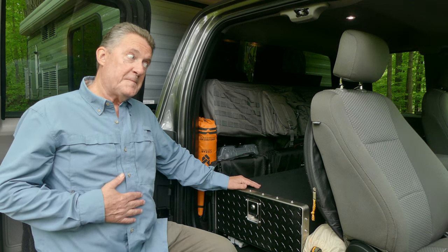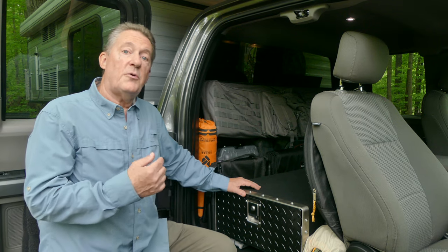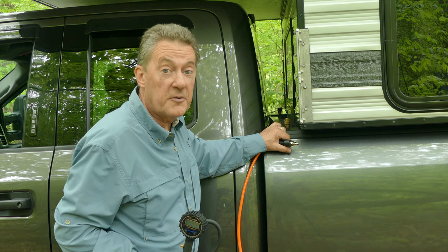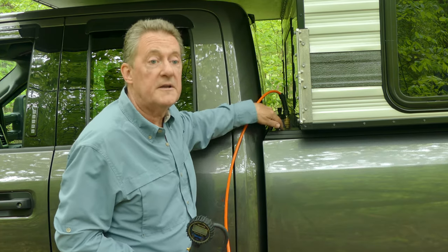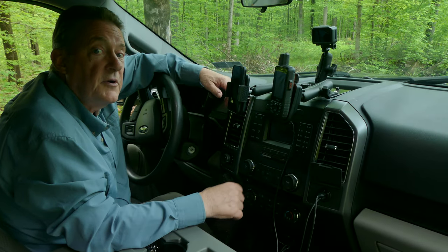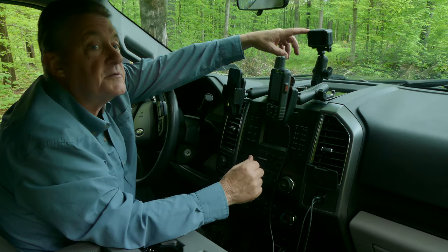We're very conscious of our weight because the payload includes all your gear, all your water, all your food, and the passengers. We also have an ARB twin-cylinder air compressor and a 3-gallon air tank underneath, with an air chuck on the driver's side and the passenger's side, making it easy to air back up. Up here we made a mount for our navigation: the iPhone, the Garmin inReach, and our Osmo action camera.